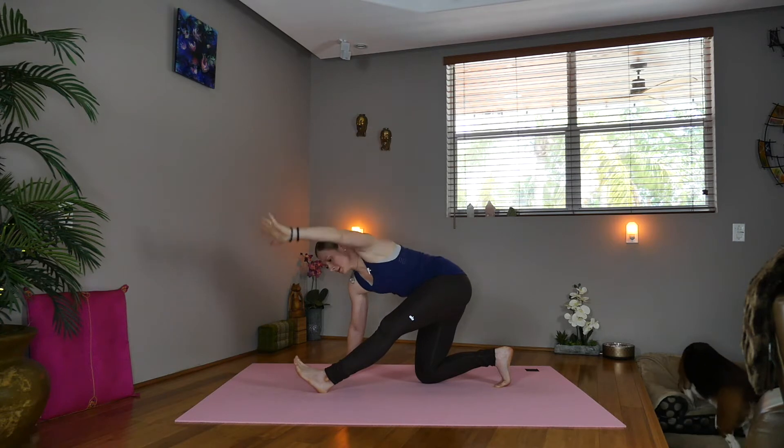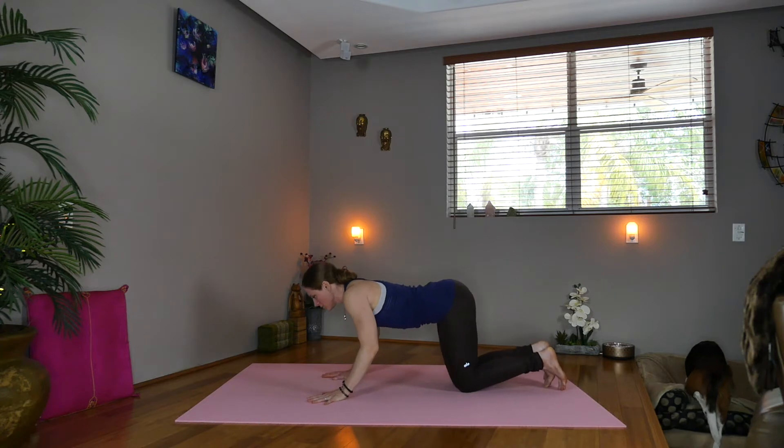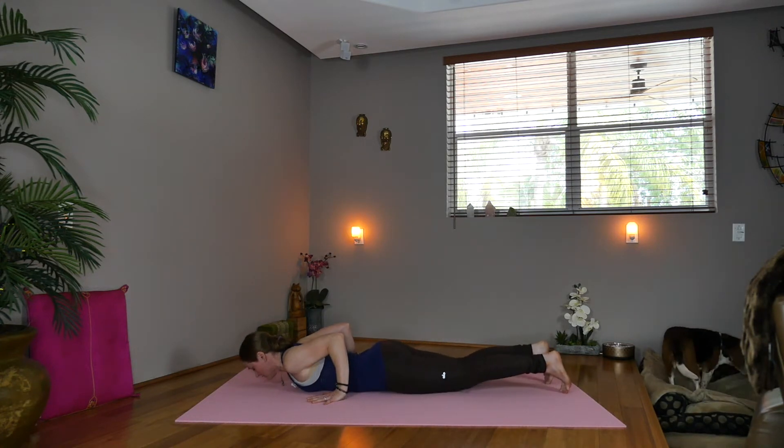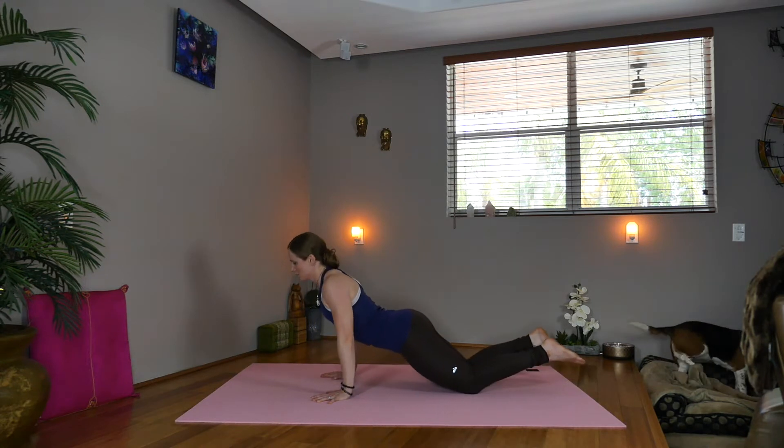Now exhale, take the left hand down, draw the left knee back. Take knees, chest, chin, coming through to cobra. Draw the elbows back. Inhale, lift. Exhale, press yourself up, coming through table. Bring the right knee forward, tuck the left toes.